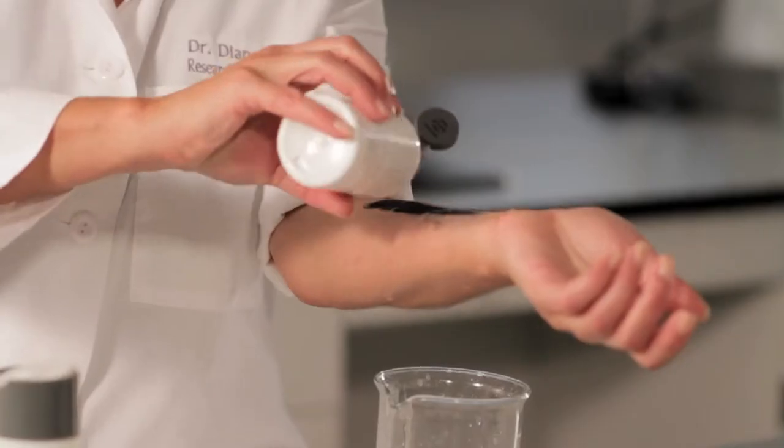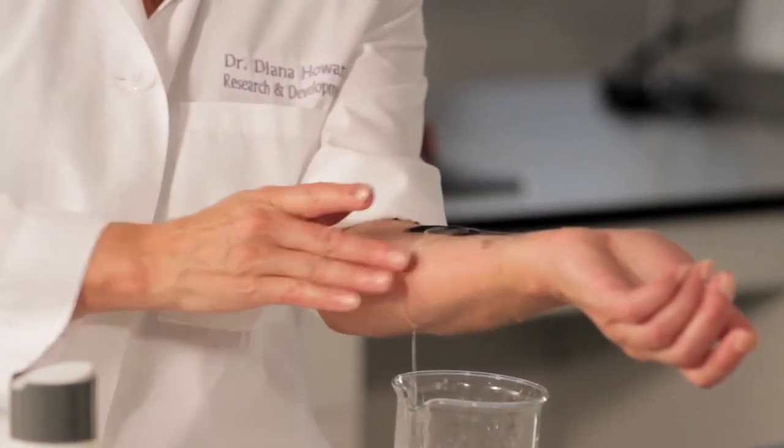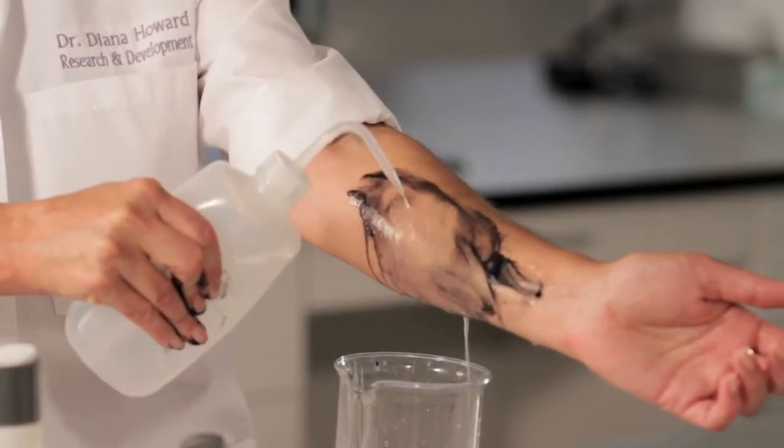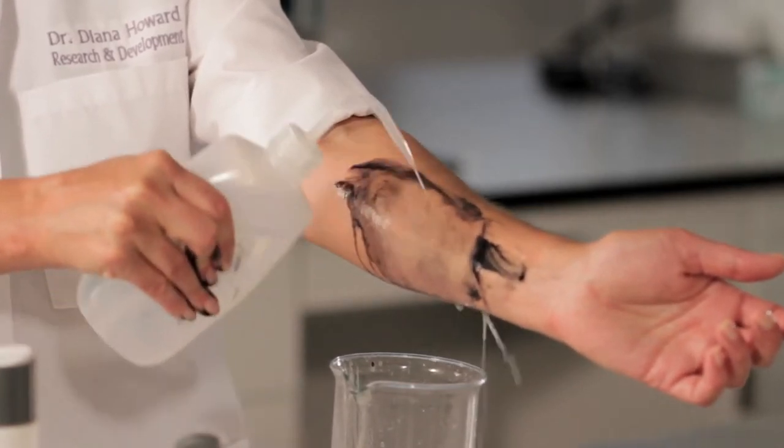Now watch what happens when I use pre-cleanse. I've applied pre-cleanse here — watch what happens when I rinse this off. You can see, voila, it's removed the oils from the skin.